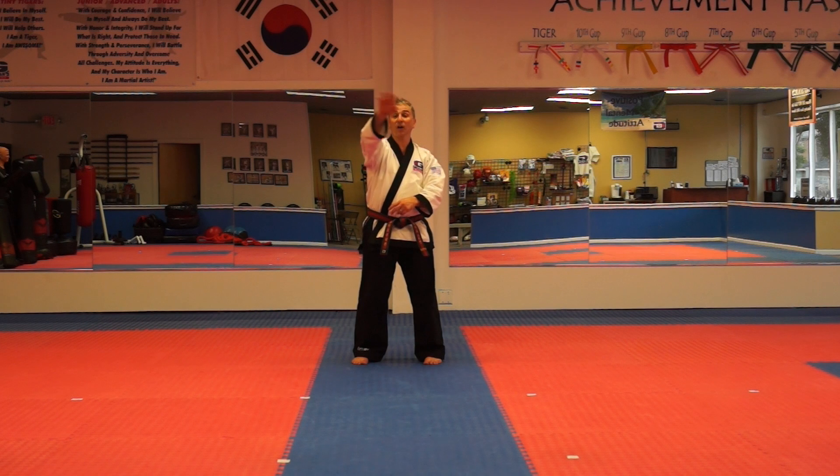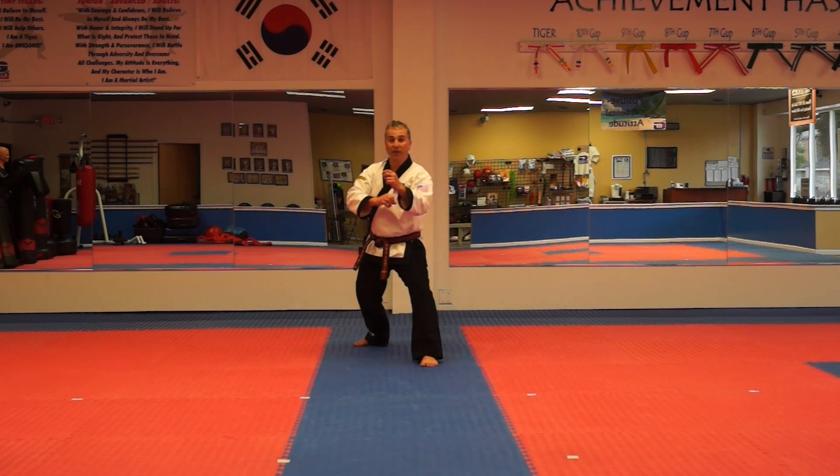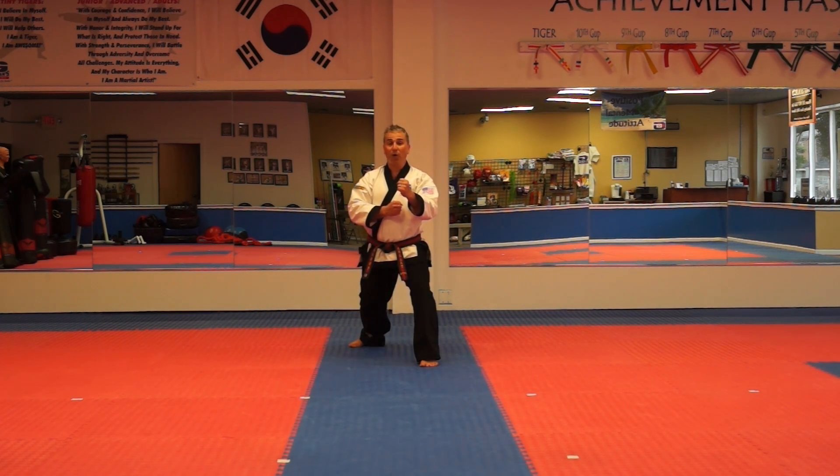Otherwise known as the round kick, same leg, hook kick. The Korean on this is doyo chagi, gatun ball, yopirigi.